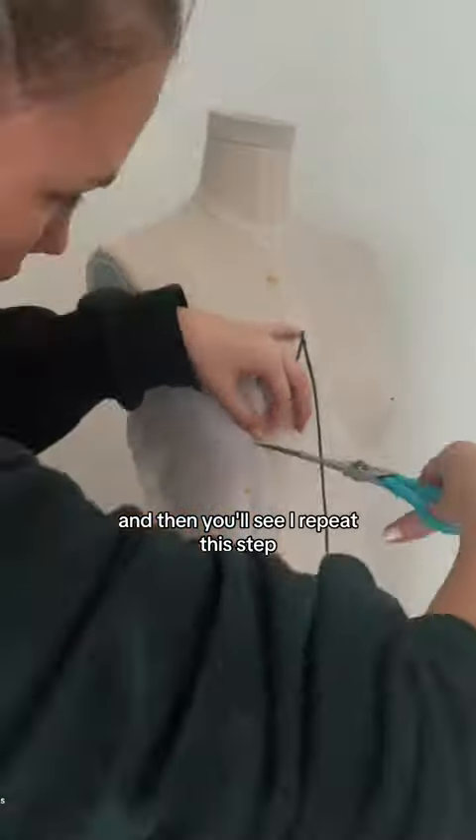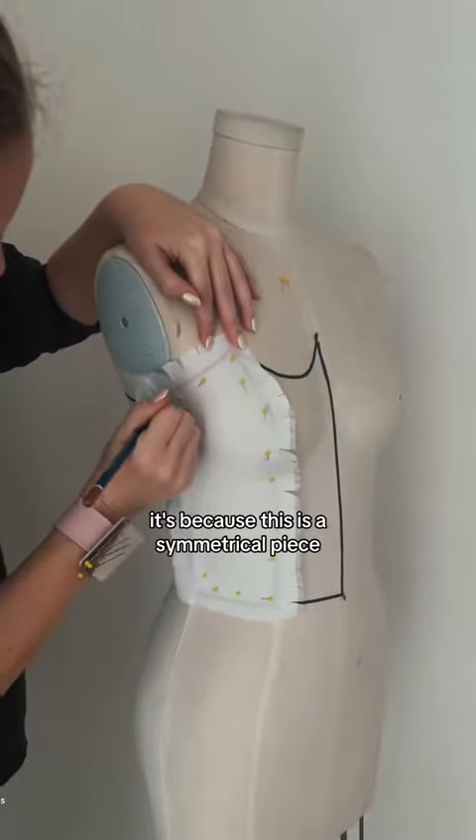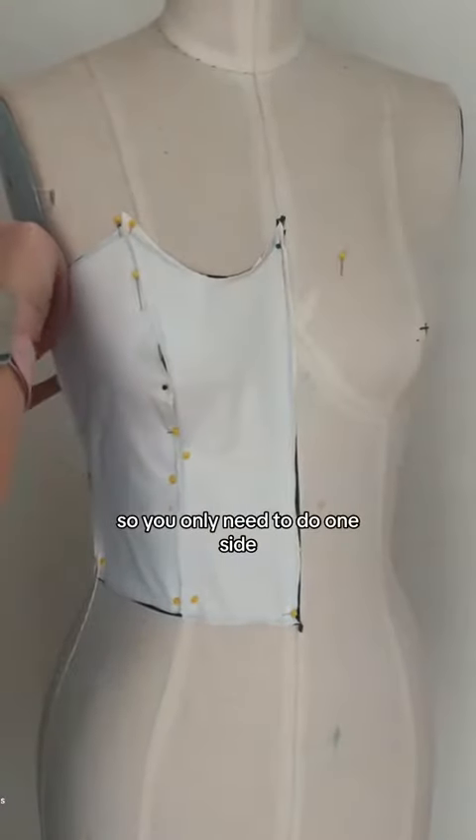Then you'll see I repeat this step: cutting tensions, making it as flat as possible. If you're wondering why the other side isn't done, it's because this is a symmetrical piece, so you only need to do one side and then repeat.